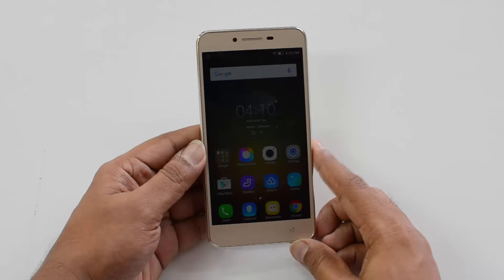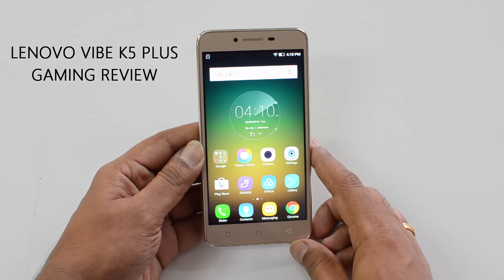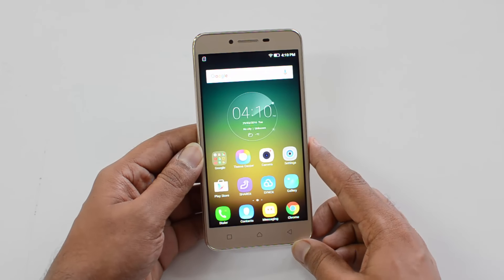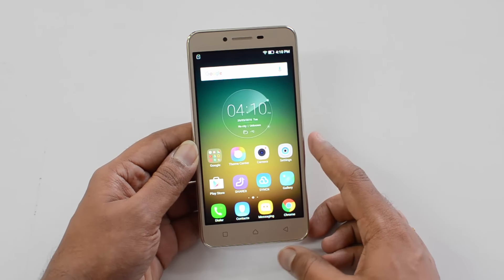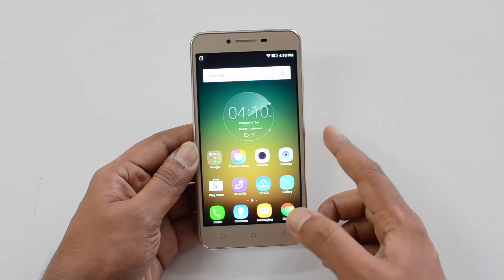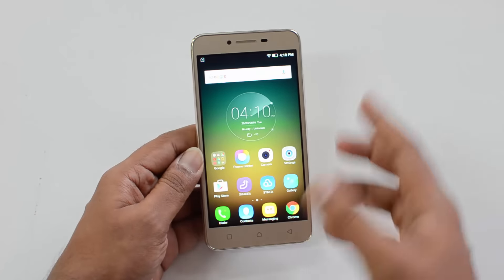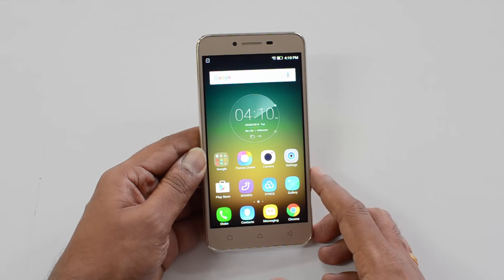Hello friends, this is Normal here for Technique. In this video we're going to test out the gaming performance of the Lenovo Vibe K5 Plus. The Vibe K5 Plus comes with a 5-inch Full HD display, powered by the Snapdragon 616 octa-core chipset coupled with 2GB RAM and 16GB internal storage. We'll test the gaming performance and see how far the device heats up while gaming. It has a metallic design, so we'll also check the temperature after almost half an hour of gaming.